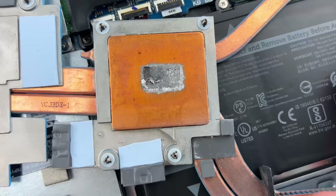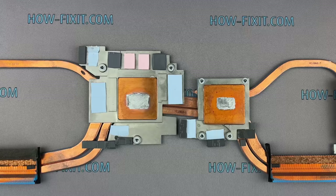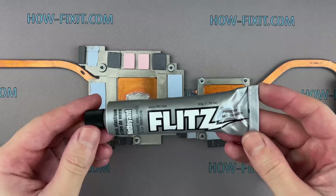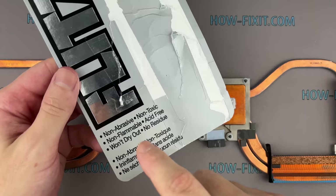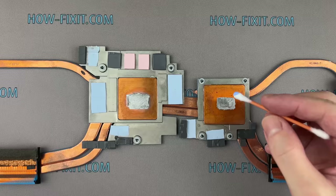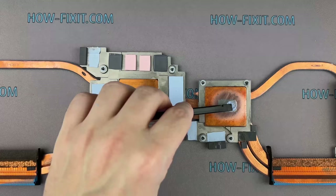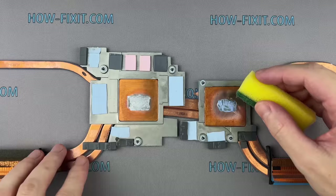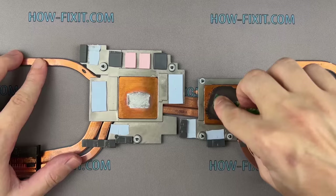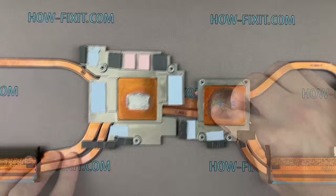I'll show you how to remove this stain from the heatsink surface. I use isopropyl alcohol and Flitz polishing paste. The polishing paste must be non-abrasive — I left a link in the description. Also, a regular washing sponge would be helpful. Use a cotton swab with the Flitz paste to remove the top coat and prepare the surface. Apply Flitz to the stain, then polish in a circular motion with the rough side of the sponge. After a few minutes of active polishing, remove waste material with a cotton swab and isopropyl alcohol. Apply the paste and continue polishing. Use the soft side of the sponge for the final step.